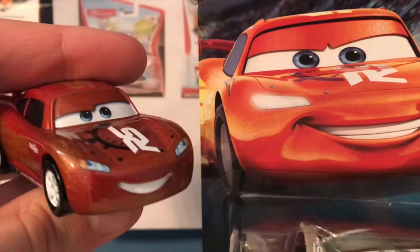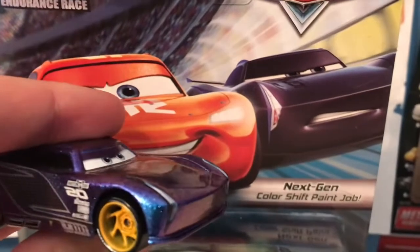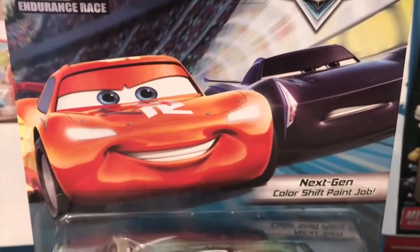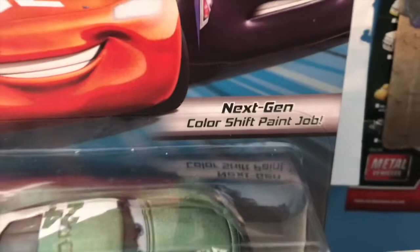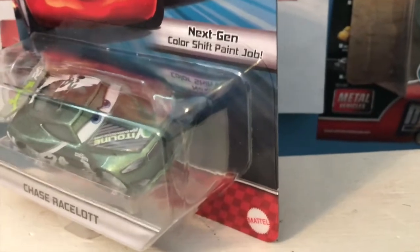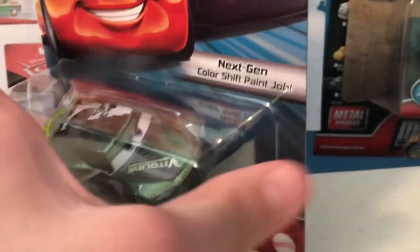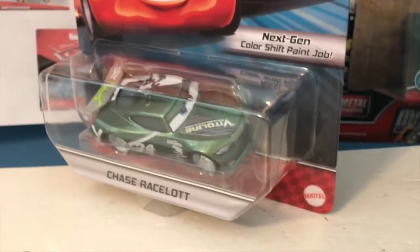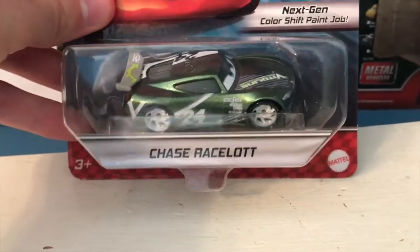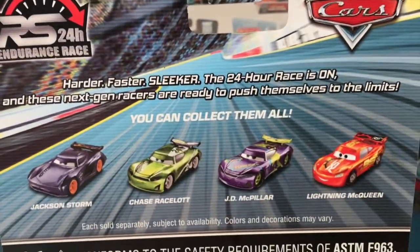There's the nice logo up there with the stopwatch design. Lightning is using some edited Cars 2 artwork to make him look as he does on the die-cast, but unfortunately Jackson is just using his regular old artwork — they didn't change his color or anything, which is a shame because they went through the trouble of changing how Lightning looks on the packaging and then did nothing for Jackson. Unlike most other expanded universe series over the last few years that have had unique things molded into the sides of their blisters, this series doesn't have anything. They easily could have molded in the stopwatch but they didn't. The back description reads: 'Harder, faster, sleeker — the 24-hour race is on and these next gen racers are ready to push themselves to the limits.'